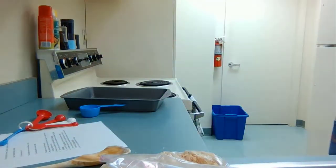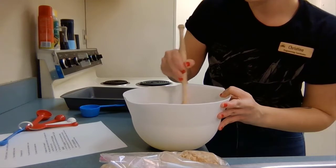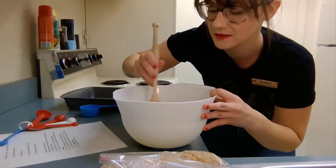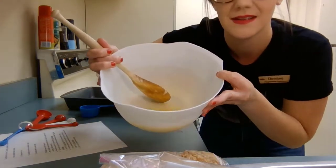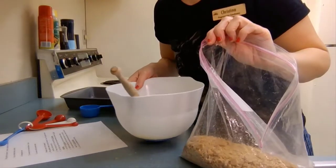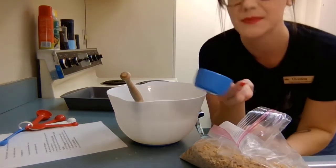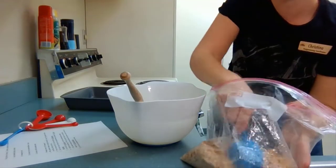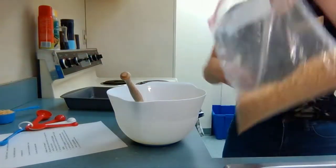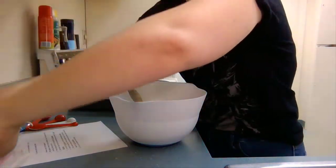Stir it up and get rid of any solid pieces that haven't melted all the way — you don't want a huge chunk of butter in there. Now I have my melted butter and I'm going to dump all of my graham crackers in. We're going to take a little bit out — about a quarter of a cup — to sprinkle on the top later, and then the rest goes in, along with our quarter teaspoon of salt.